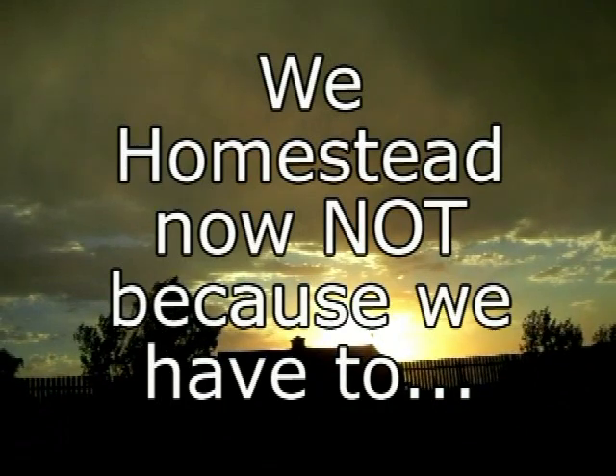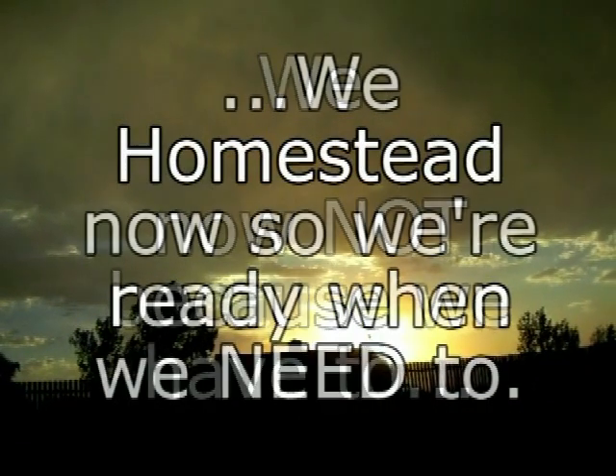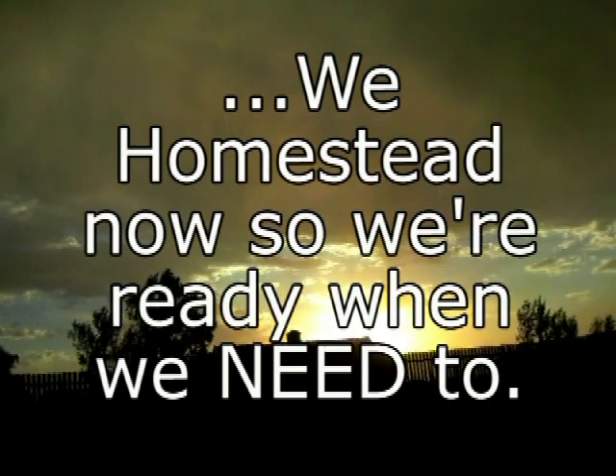We homestead now not because we have to — we homestead now so we're ready when we need to.